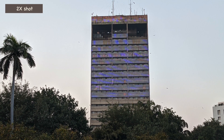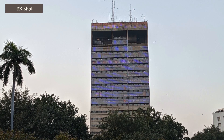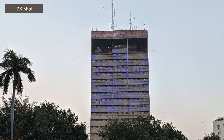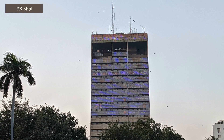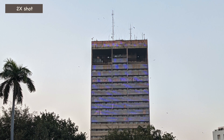Google Super Zoom uses software to upscale a 2x digitally zoomed image into a lossless 12 megapixel photo. I really like the 2x zoom shots — in fact, they are at par with a lot of mid-range smartphone standard shots. You can easily use the shots for your social media.